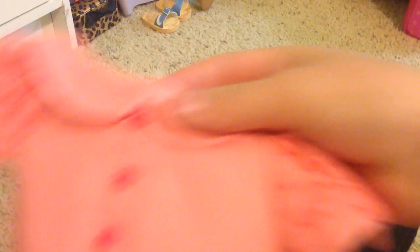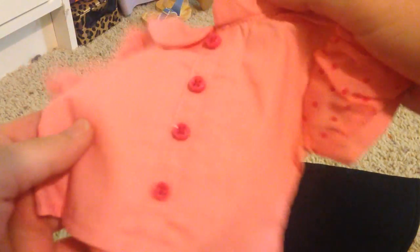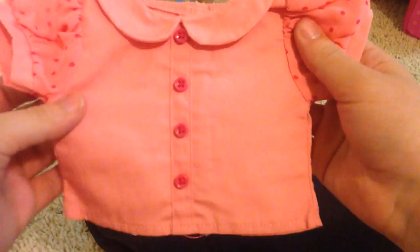Next we have the shirt. It's a pinky salmon coral color. There's polka dots on the sleeve. It's a different material on the sleeve than the rest of the shirt. It has buttons — they do not unbutton. There's Velcro on the back. I like that shirt.